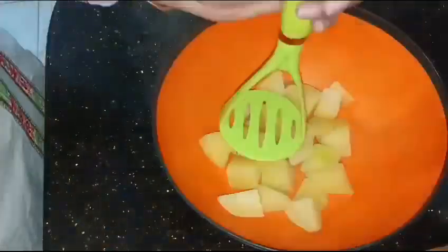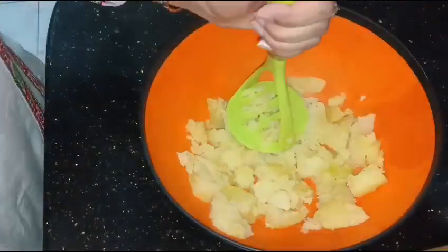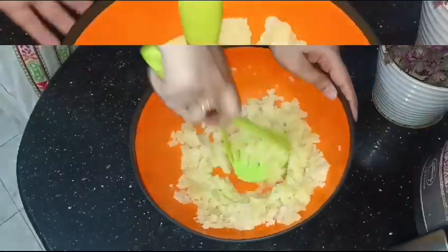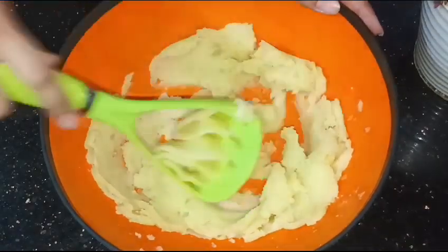You will have to mash the potatoes and you will have to mash them so well that they look like cream. You will mash it like this. After that, you will add the ingredients.